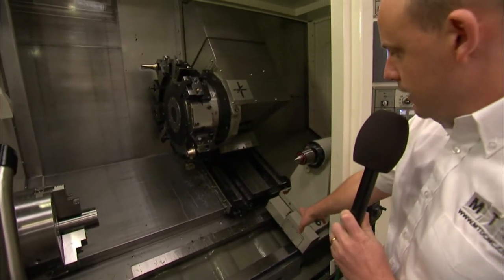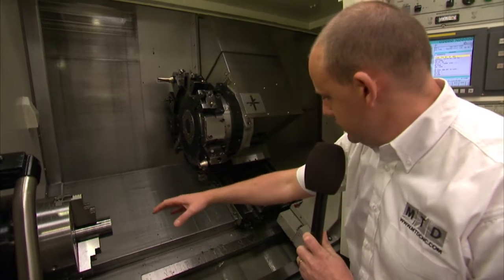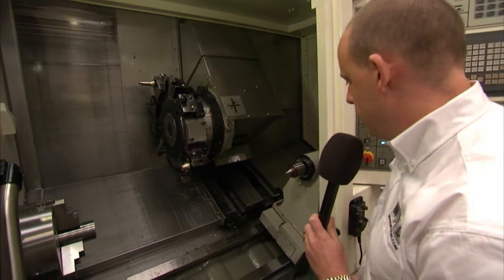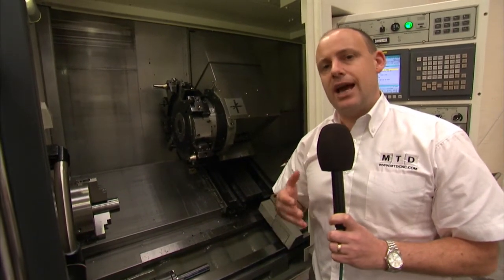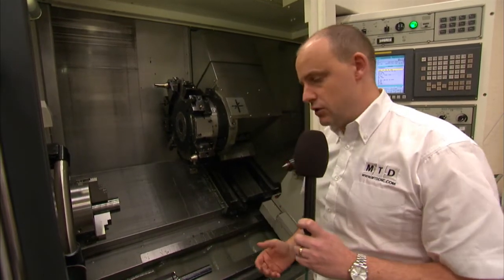Fully programmable tail stop, which is actually pulled along by the Z-axis. So you can move the tailstock from the back to the front of the machine to support your component. We have 850mm in the Z-axis, but you can go for an option of 1300mm between centres.